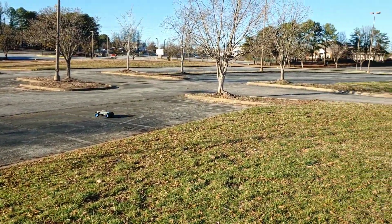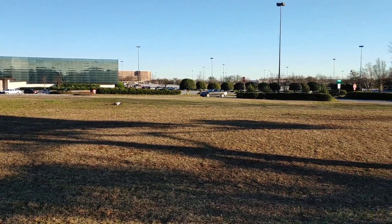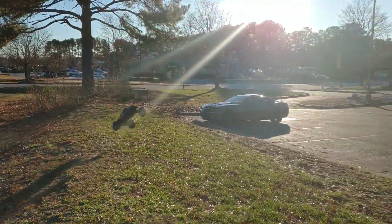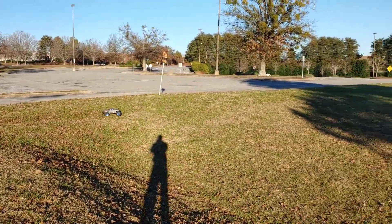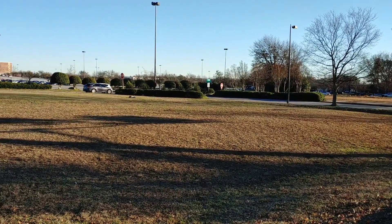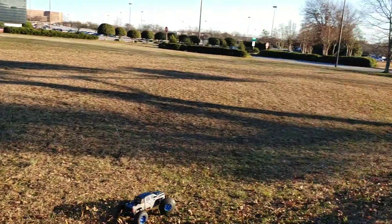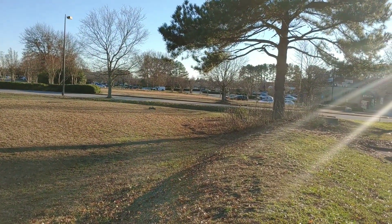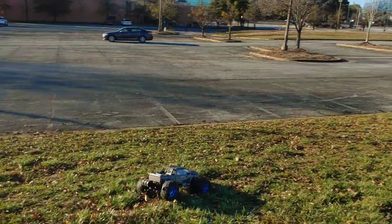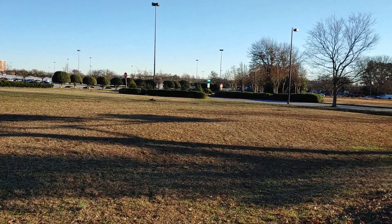I actually like the way it performed a little bit better with the Kraton tires and wheels — nothing against these. They didn't balloon as much, but they were a little bit smaller. These are used and really worn down — these tires are like a year and a half old. It's still performing well though. I actually hear that little clicking noise; it's probably because I didn't trim enough on the inside of the wheel to keep it from rubbing.